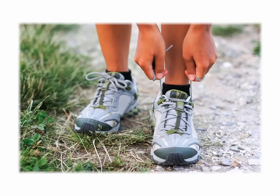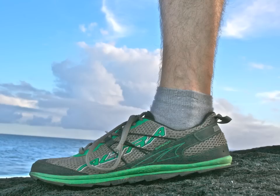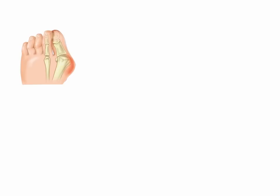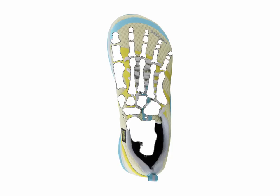Unlike traditional athletic shoes, ultra-shoes actually nurture your feet and toes, providing a healthy environment that accommodates natural toe splay and offers a truly stable base of support. Ultra-running and walking shoes include several important design features that can help prevent or correct many common foot, toe, and lower leg problems, such as bunions, hammered toes, ingrown toenails, plantar fascia pain, shin splints, runner's knee, and neuromas. A sufficiently wide toe-box to accommodate natural toe splay is one of the most important of these key design features built into ultra-shoes.